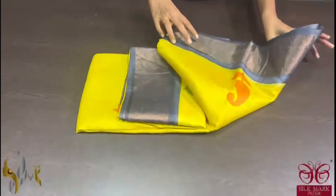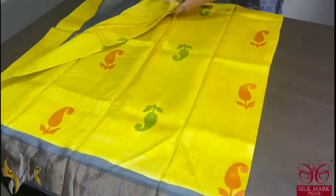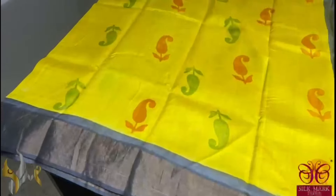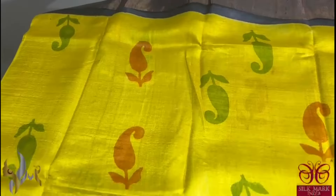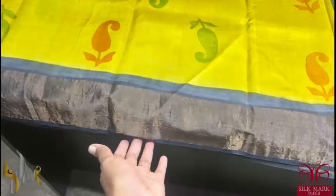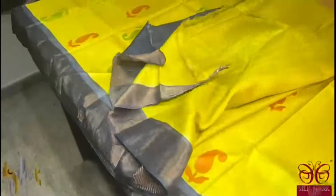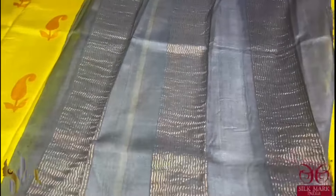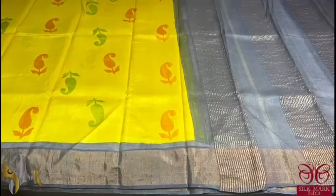Pure Tassa silk saree, premium quality, a very bright and beautiful colour combination on acid washed premium quality tassa. Simple and elegant design — the saree is in a bright shade of turmeric yellow with two different colours, orange and green, used for mild printing. The saree's border, pallu, and blouse piece are in a beautiful shade of grey, with the blouse piece running in the saree colour. Only the border and pallu are in contrast colour. Comes with authentic silk mark.